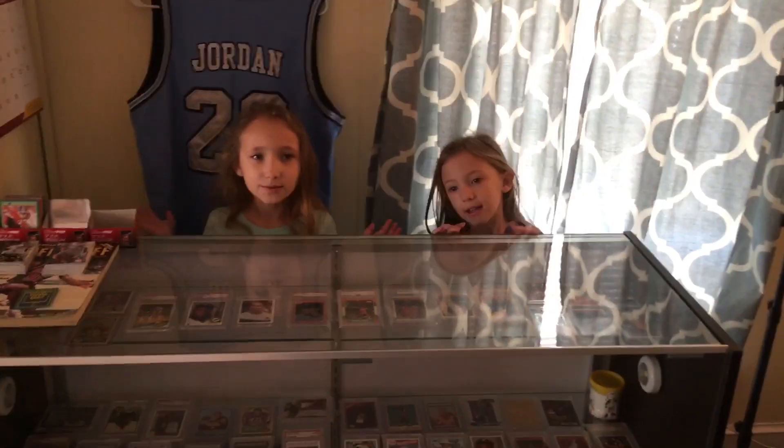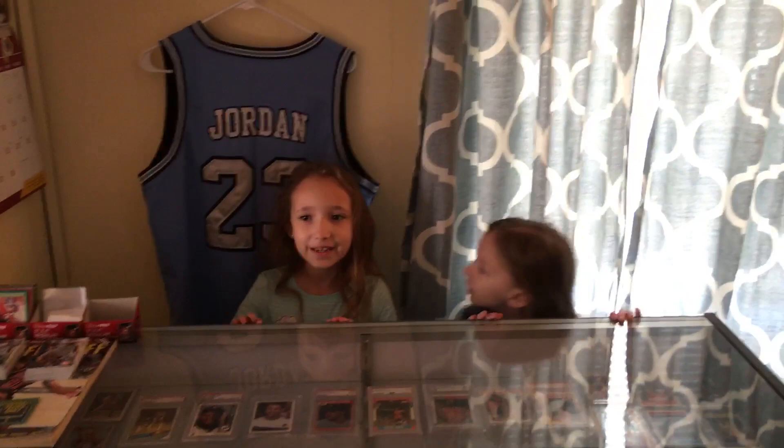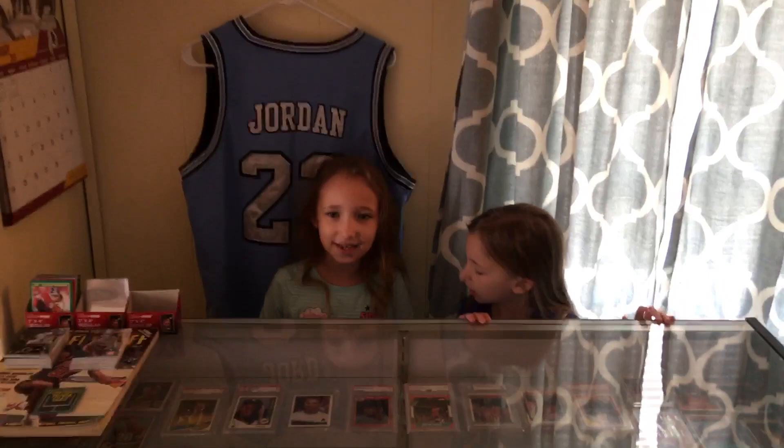Hey guys, we're back with the Lion Ray and today we are going to be giving you guys a tour of my daddy's main case. I hope you guys like it and let's start out with his display case.